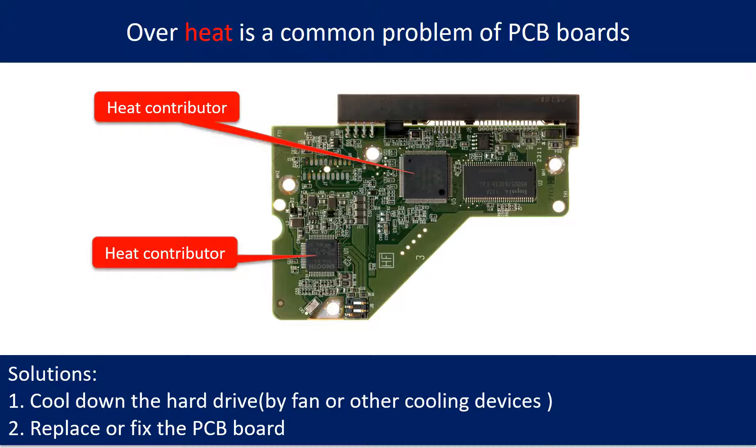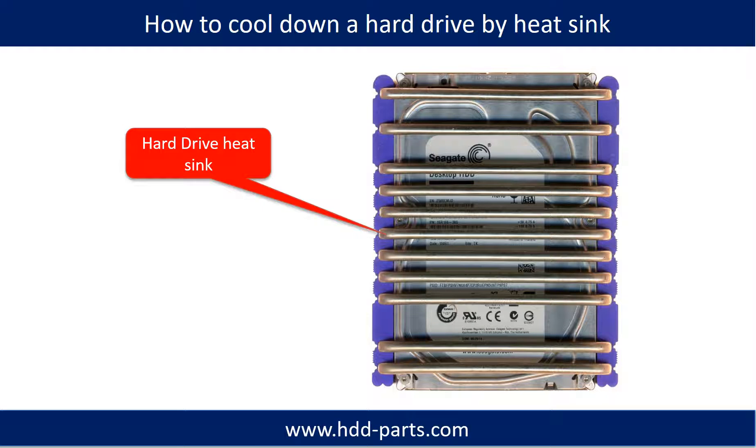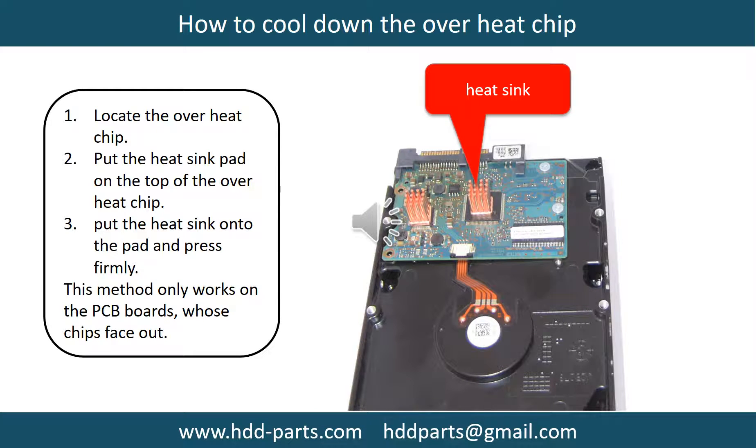Overheat is a common problem of hard drive PCB boards. Solutions: cool down the hard drive by fan or other cooling devices, or replace or fix the PCB board. This picture shows the two main contributors to overheat. This picture shows how to use a fan to cool down the hard drive. This picture shows how to use a hard drive heat sink to cool down a hard drive. This picture shows how to cool down the overheat chips.